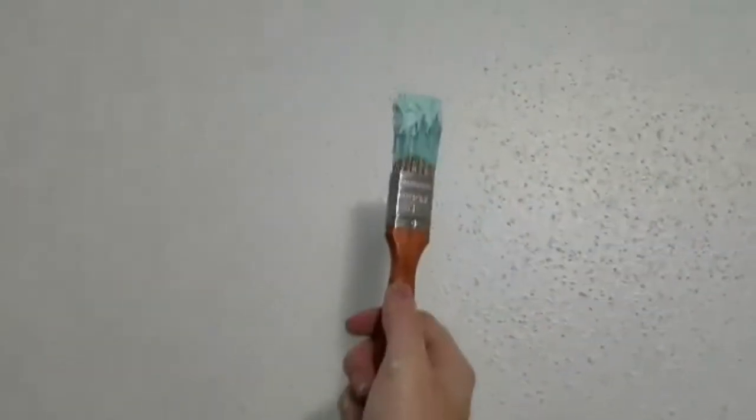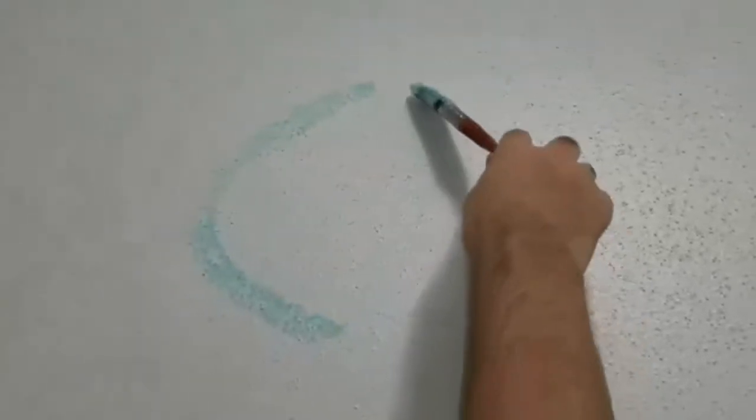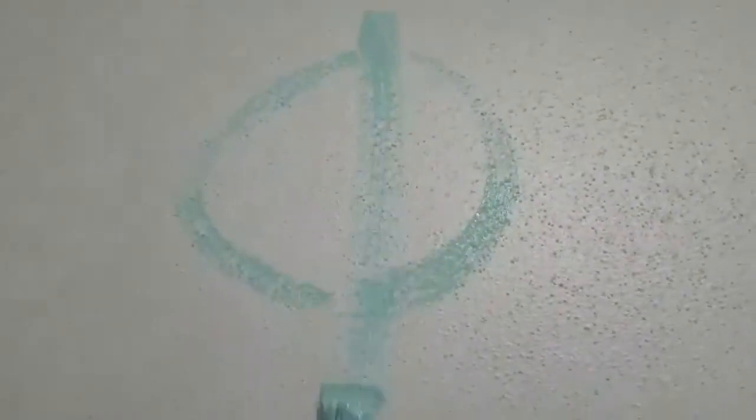What you want to do, you want to get your brush, you want to make two semi-circles, and draw one straight line in the middle, and then get artistic. And whenever you use your imagination, you'll see the little droplets of Niagara Falls.